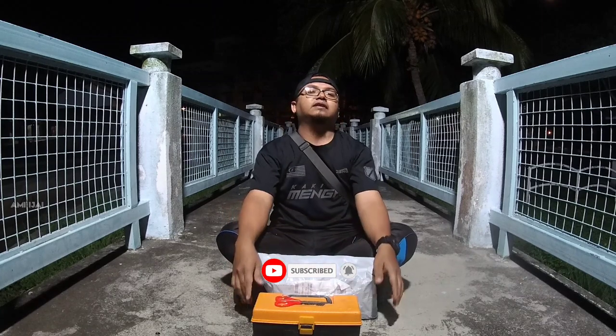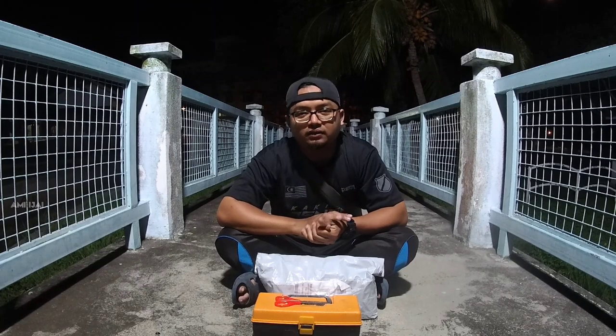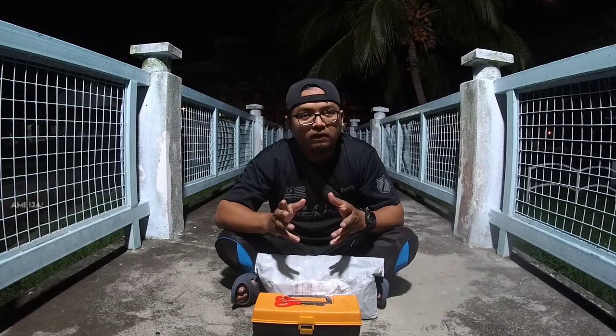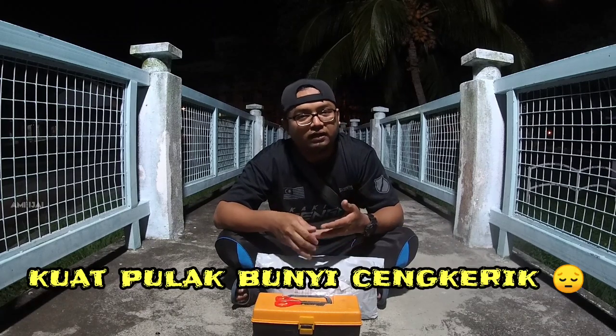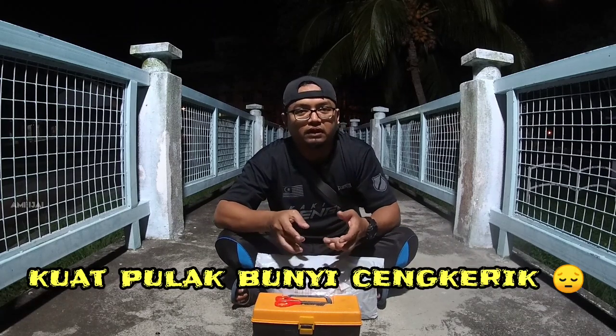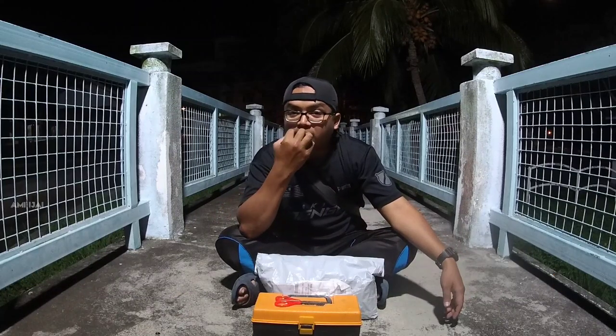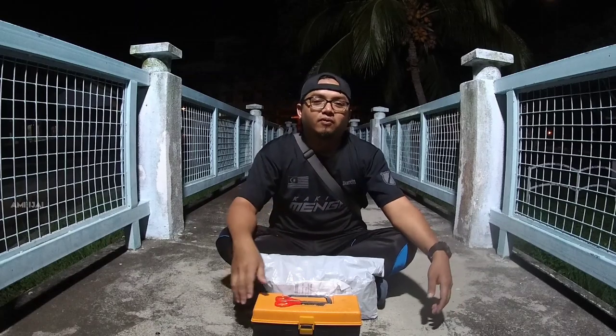Ok, kali ni video aku adalah aku nak buat satu unboxing and review kepada satu barang yang aku kira sebagai hot item dan limited juga. Barang ni dikeluarkan pada minggu lepas, 31 Julai, tepat pada waktu seluruh umat Islam di Malaysia menyambut Hari Raya Aidiladha. Diorang keluarkan pukul 2 petang — waktu tu lepas Jumaat, aku tunggu, dan bila barang tu launching je, terus aku tengok harga, keluar, terus bayar booking, bayar.